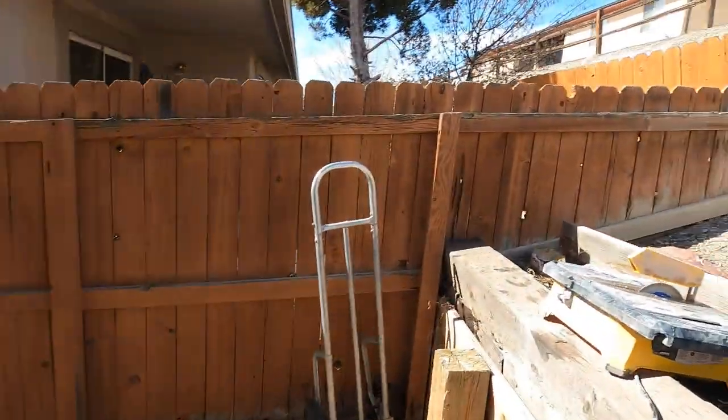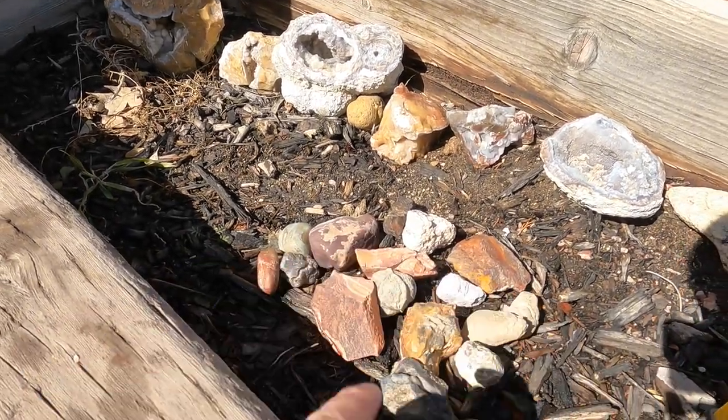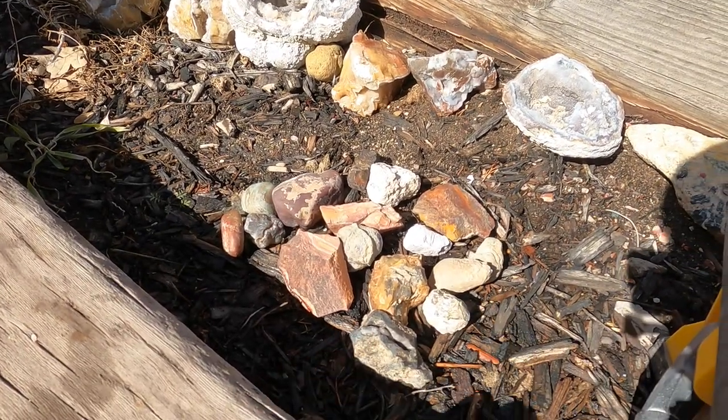Hello and welcome to the Rugged Rock Hound. Today I've got a bunch of rocks to cut open so let's get at it and let me show you them before I actually cut them. I've got a pile right here of 16 rocks that I'm going to cut and we'll just see what we get inside them.